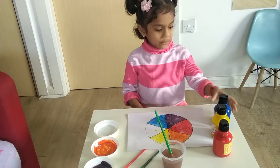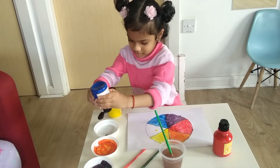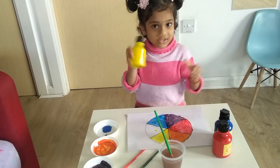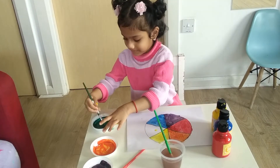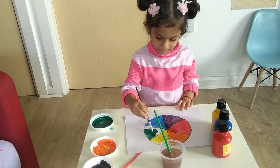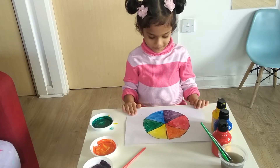Now let's use blue and yellow. And blue. So blue and yellow - can you tell me what all the colors you have?